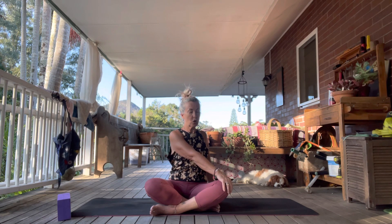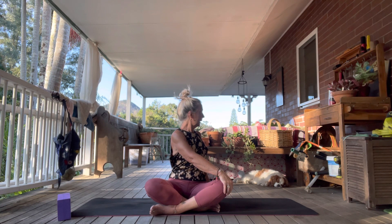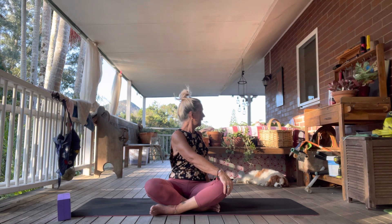Inhale, come back to center. Take the left fingertips behind, right hand on your left knee. Inhale to extend, exhale and take it to another gentle twist. Once you've got to the point where you feel nice and comfortable, just inhale and exhale there.